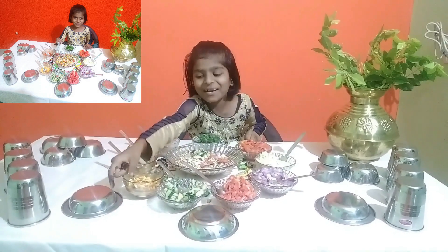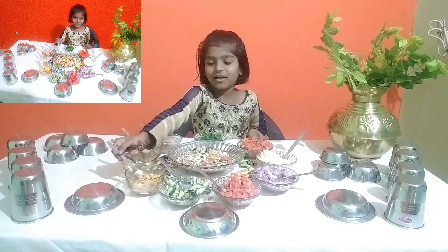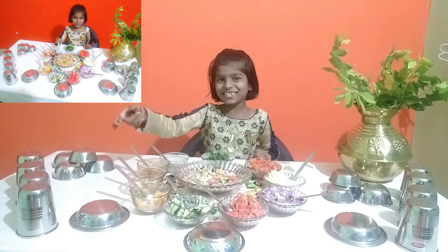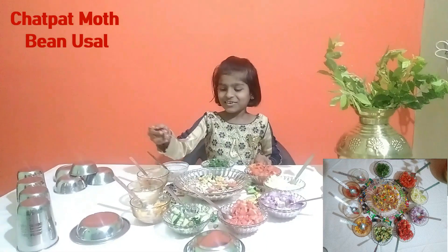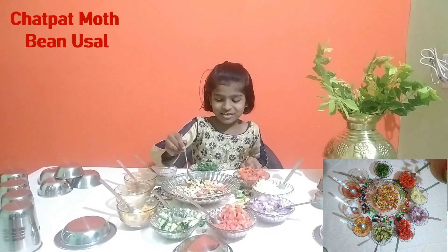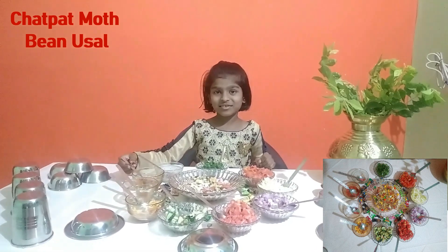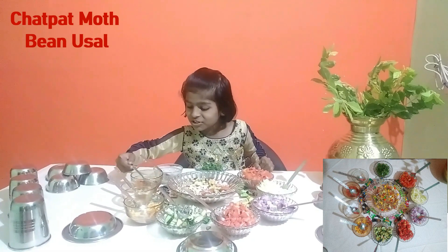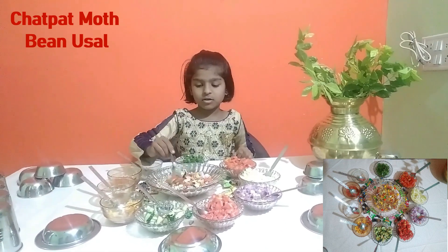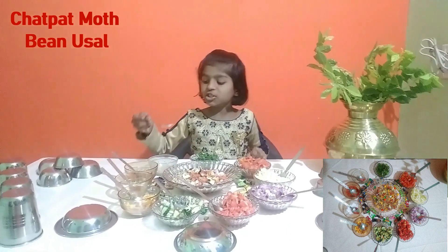So I will add fursan. I like fursan. So I will add salt. Now we will add chili powder. I will add salt.